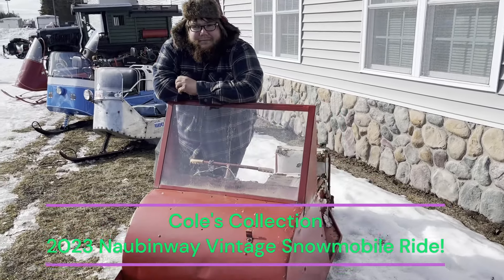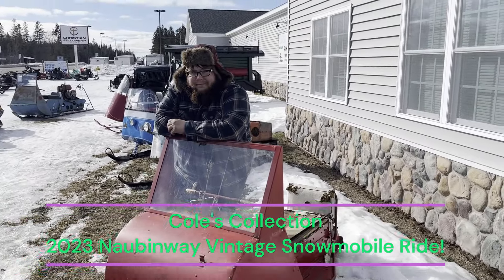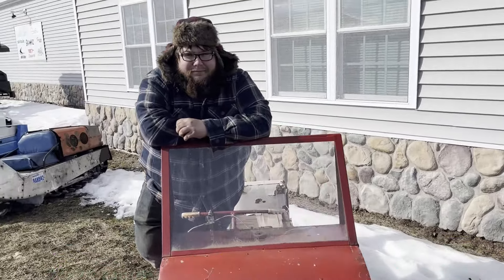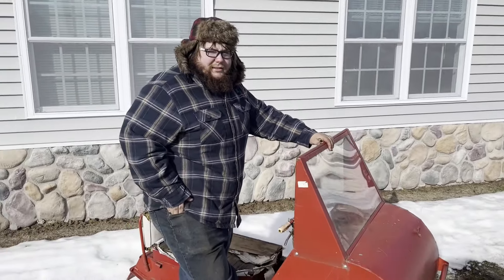We're at the 2023 Knobham Way show and ride, and I have here Cole Larson. He has a couple of pretty unique rear engine sleds, and then this old Flaris — 1963 Model 100. We'll let him go ahead and talk about it.